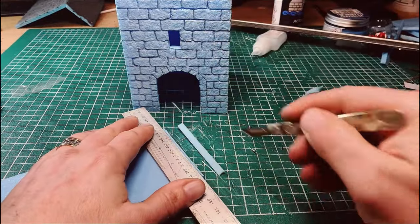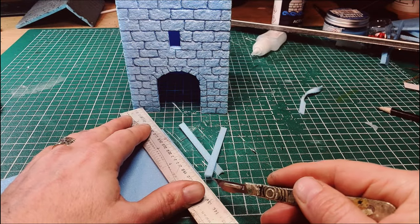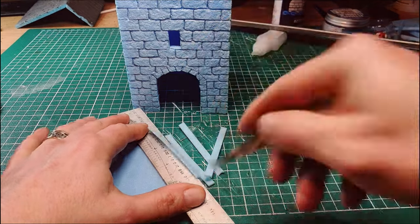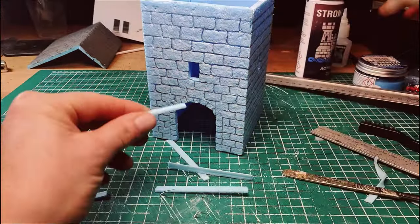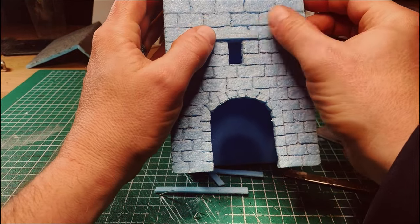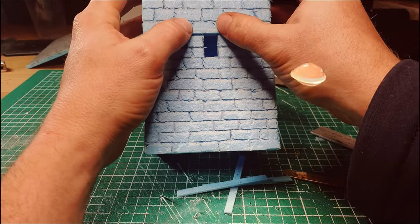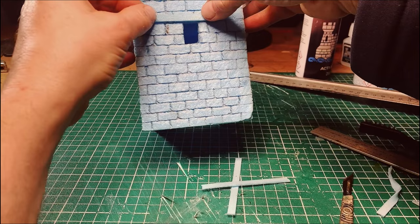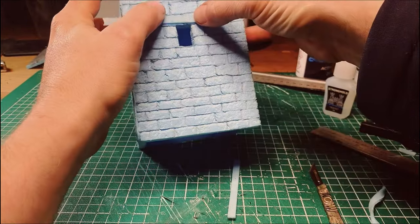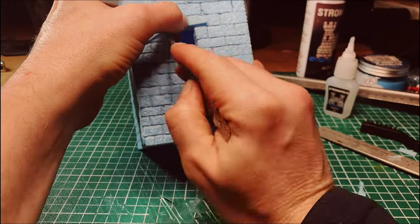Now I'm going to cut out some small thin pieces of foam — just taking some slivers off the thickness of the material to create some beams. These are going to be the header pieces, the wooden lintels above the stonework. And again, just glue that on with a bit of super glue. PVA would work quite well here as well. I'm just going to go all the way around all four sides and add in all the four windows. Sometimes you can just cut it as you put it on just to make sure it's in the right place.